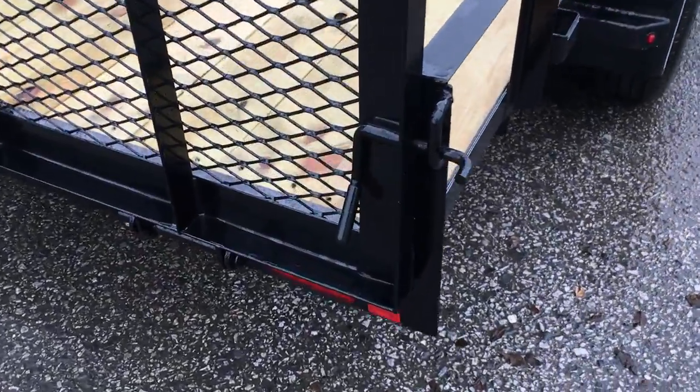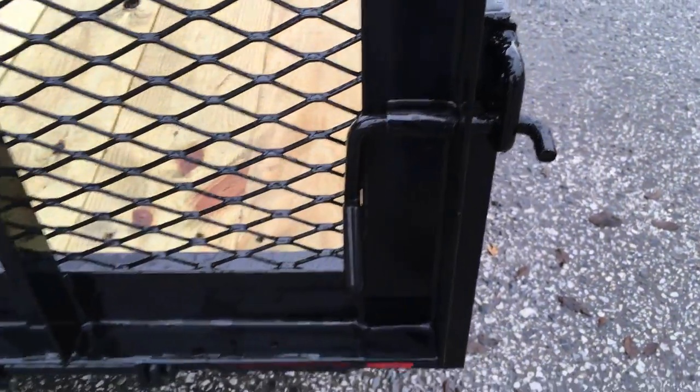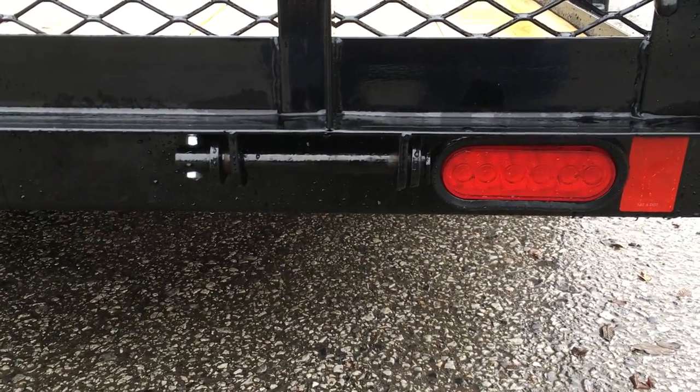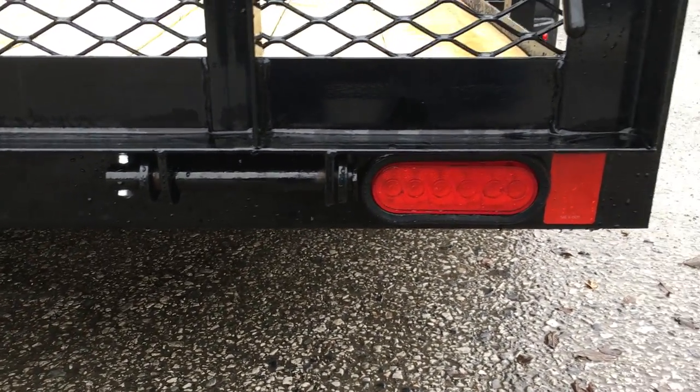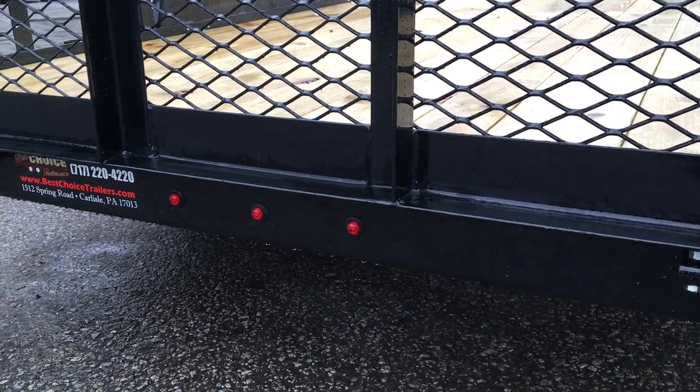The rear gate on this has pretty simple deployment — simply pull the handle up. If you need to take the gate off, it's pretty straightforward. It's got a standard nut and bolt pull-off. It's got your sealed beam LED lights and bullet lights in the middle.